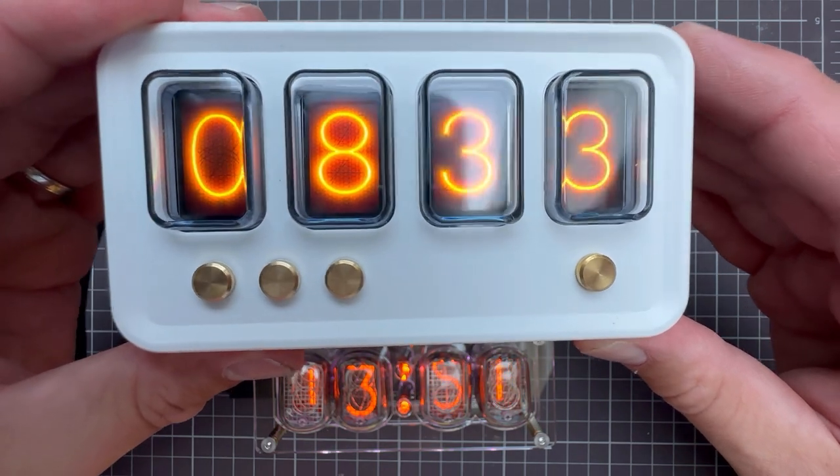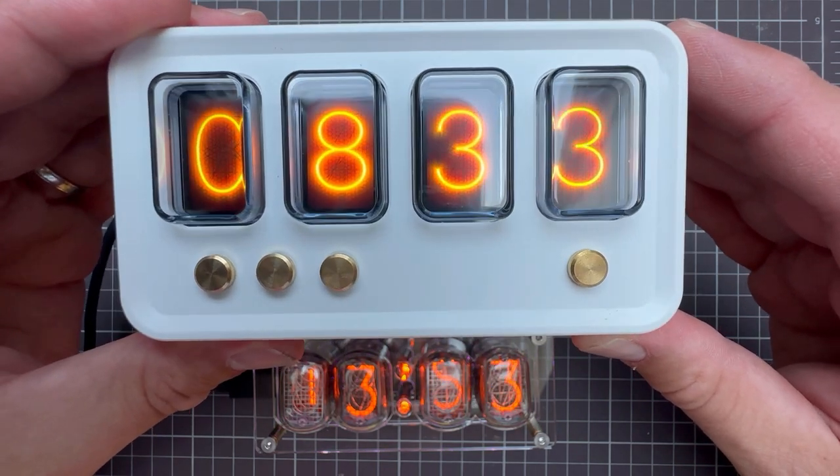The ones that you see right now are the digits that we will create today in the tool called Photopea. But before we do that, let me talk about the sponsor of today's video.